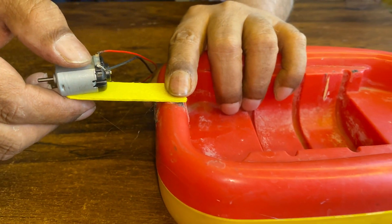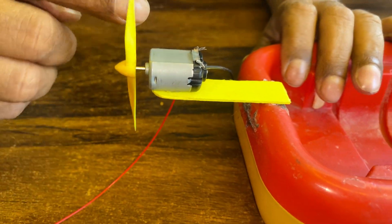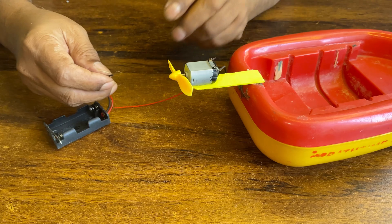I am using an electric motor, a fan, a popsicle stick, and a glue gun for the joint.